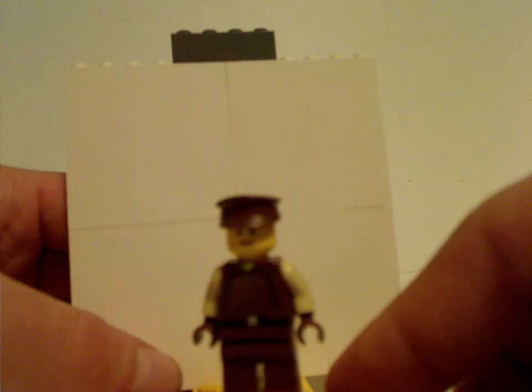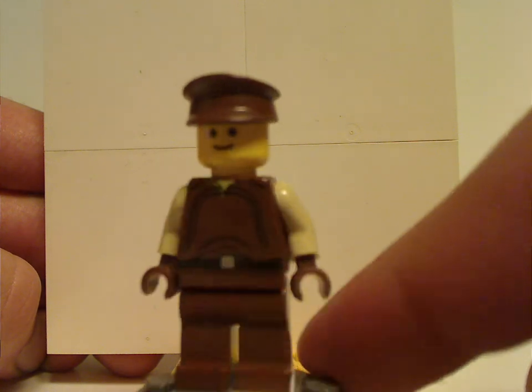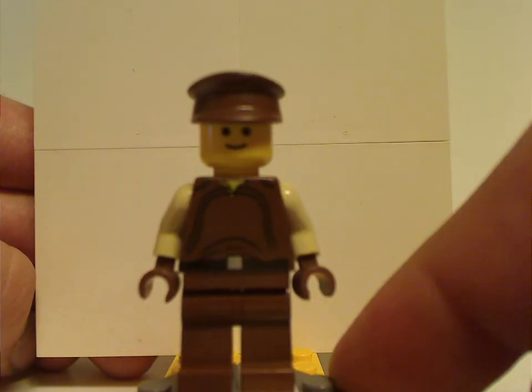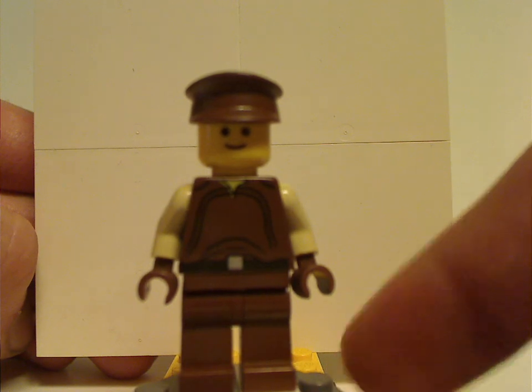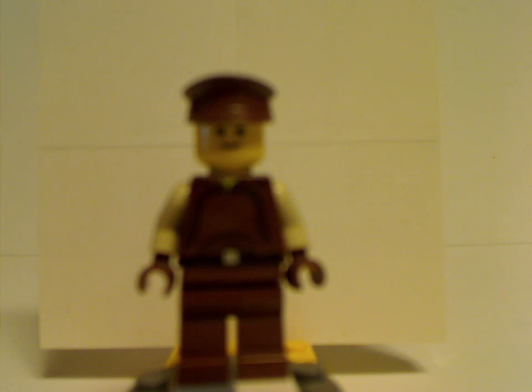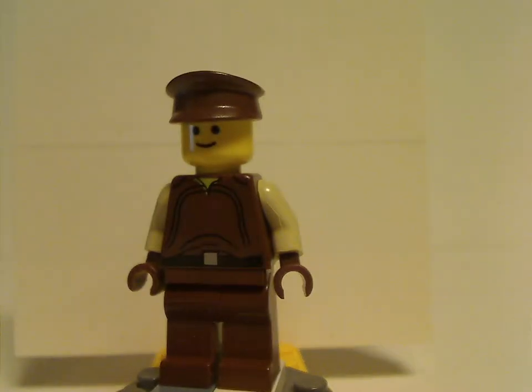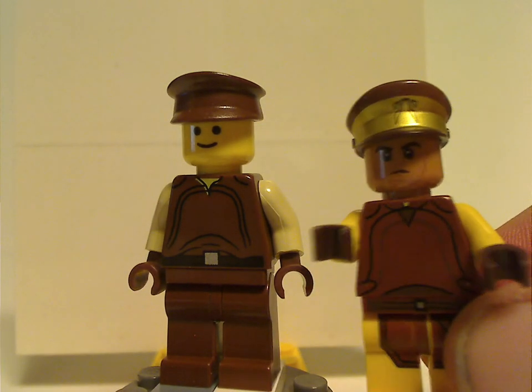The only figure for the Flash Speeder is this Flash Speeder driver — or Naboo Guard. His torso print is done quite nicely for the time, and no back torso print since it's an older figure. The face print is the same as a lot of classic figures, and the top cap is the usual policeman's cap in brown. That style was used at least until about 2014-15 when they decided to change it up to the newer style.